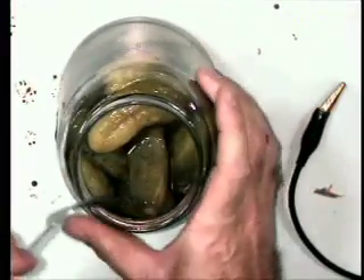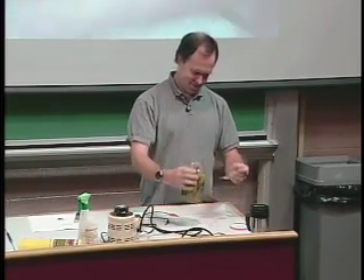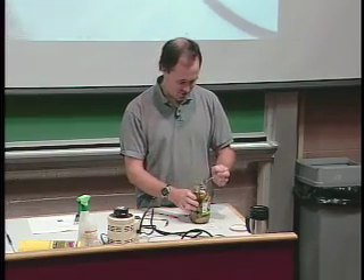These have actually been in my lab for three months unrefrigerated. It's amazing what pickling will do — they're not that bad. No, I will not eat one. Don't ask me.